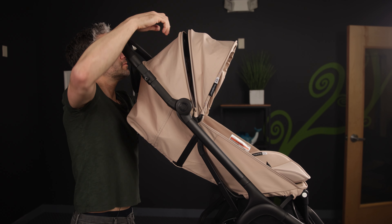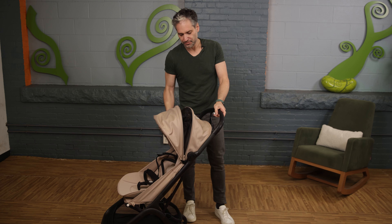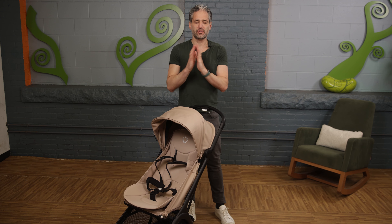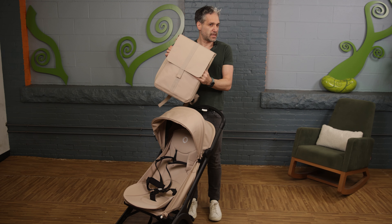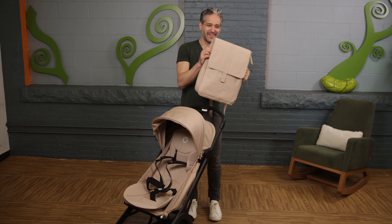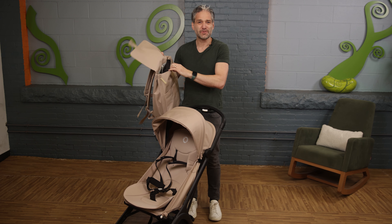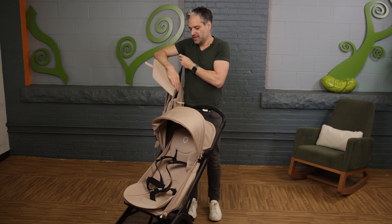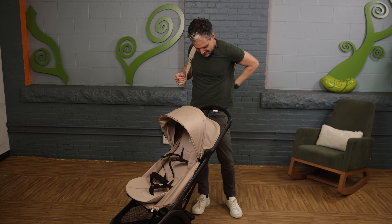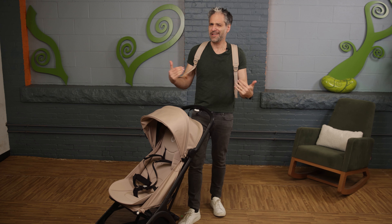There's also an extendable canopy with air mesh on the top so air can flow through. And I'd be remiss if I didn't show you the absolutely gorgeous diaper bag. I love it in the desert taupe color — super high quality. You can put diapers in here, or even your laptop, extending the life of the product. You just put it over your back and go on your way.